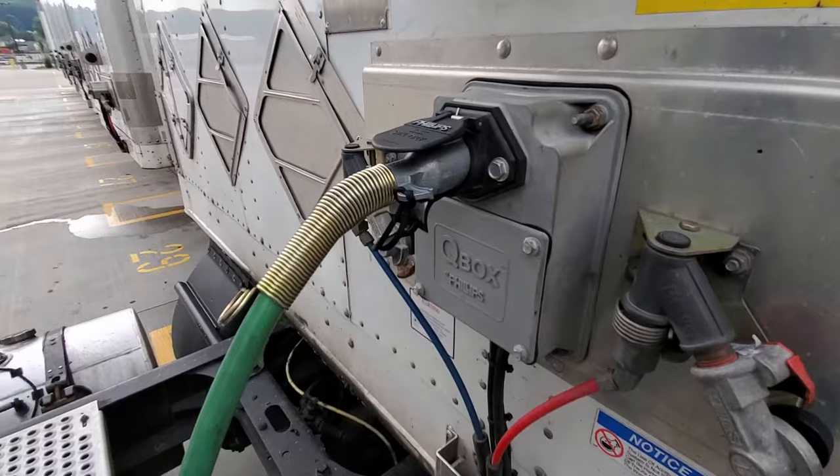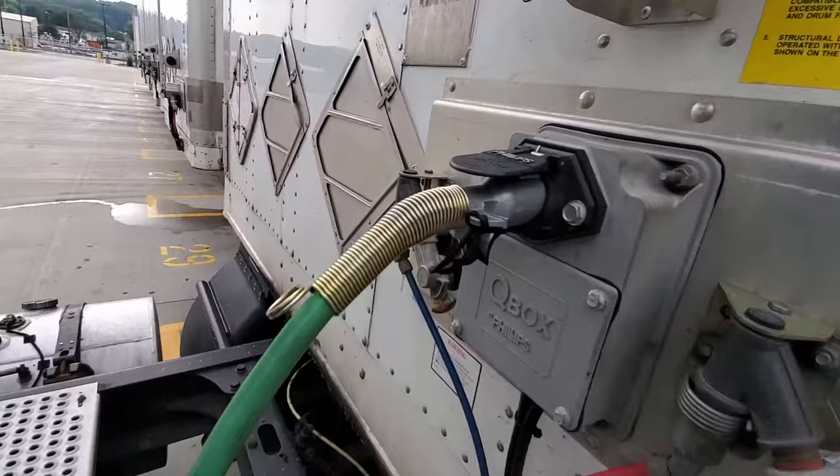I use the pigtail wedge on every single trailer I hook to, so I don't have problems going down the road. Prevent the problem before it ever starts — that is the pigtail wedge. I sell it on my website at ProDriverProject.com/pigtail.